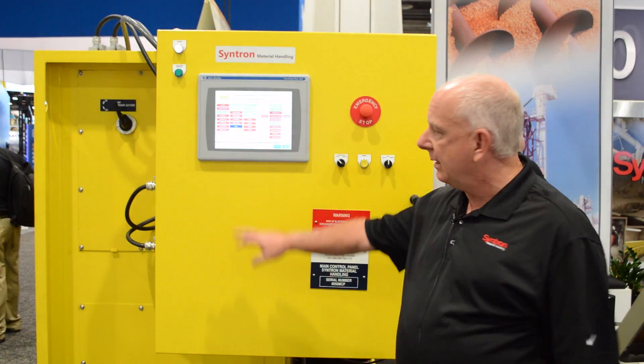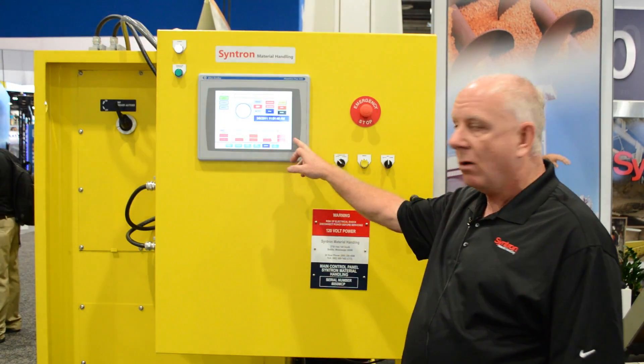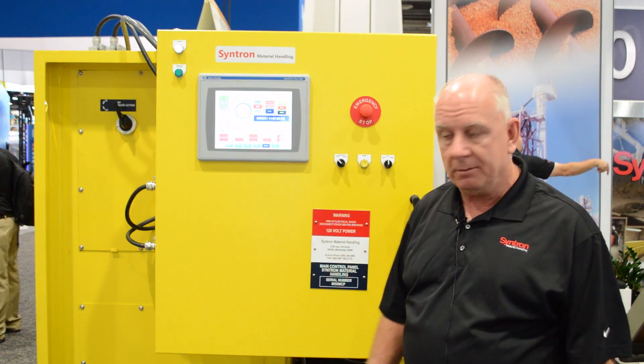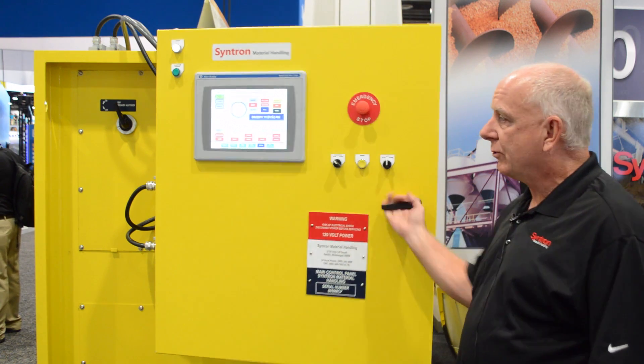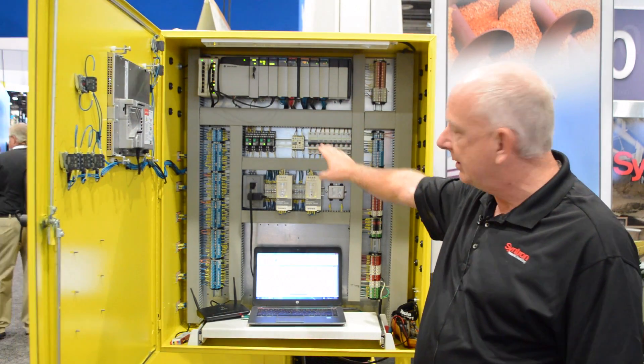Hello, my name is Bill Kowalewski. I'm with Cintron Material Handling. I'm the service manager and head electrical engineer for our design group. We currently are displaying our latest quad controls, designed for a quad plus winch conveyor belt. The internal controls are controlled with the Allen-Bradley RS Logix.